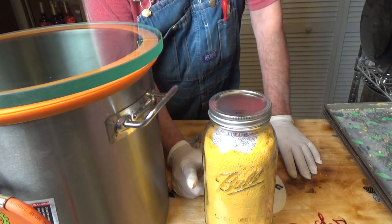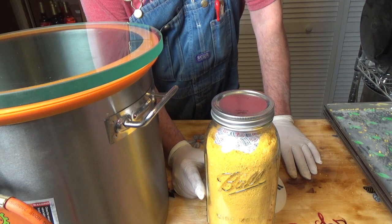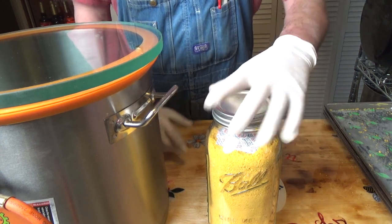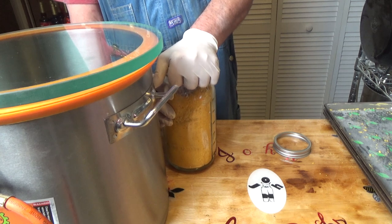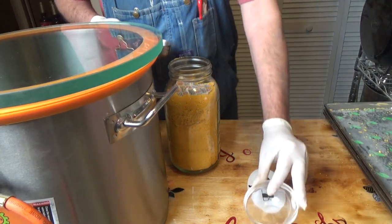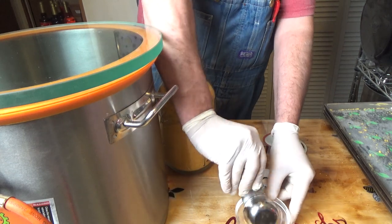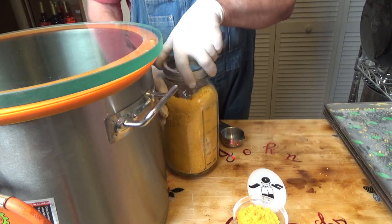We'll be using this in an upcoming video using some of this powder, but I forgot to do a reconstitution for you just with this powder for this video. So we'll do a reconstitution — I think I'll do just a little quarter of a cup and we'll figure out how much water it needs to rehydrate that quarter cup.